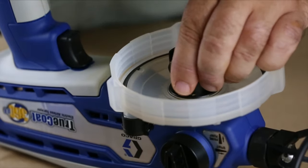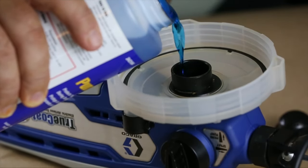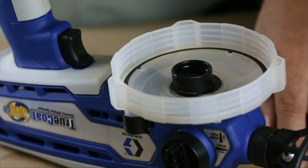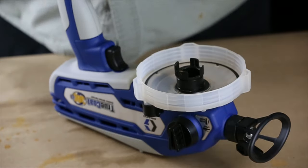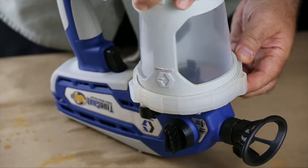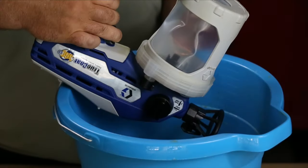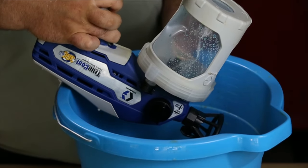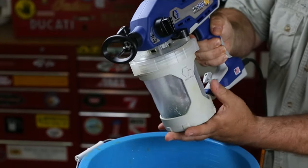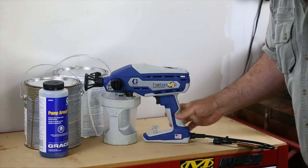Remove the strainer from the pump opening. With the sprayer upside down, pour approximately 2 ounces of Pump Armor into the pump opening. Then thread the cup support with the flex liner bag to the cup lid. With the sprayer still upside down, point the tip into a waste container and pull the spray trigger for 3 seconds. Remove the pump assembly and dispose of any remaining Pump Armor. Store your TrueCoat sprayer in an upright position, indoors, in a cool, dry place.